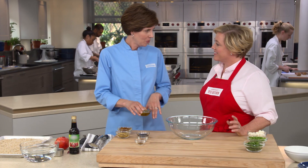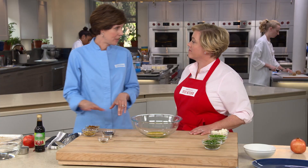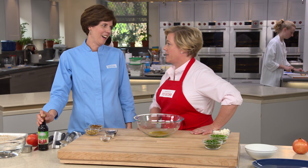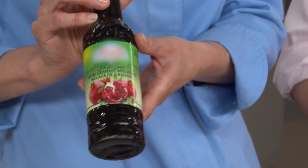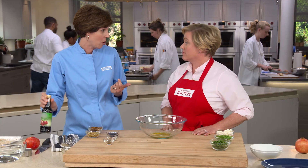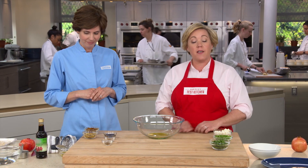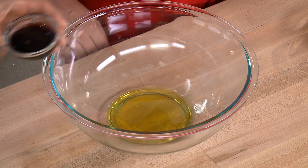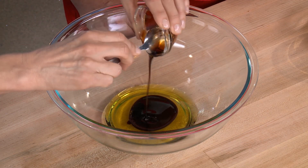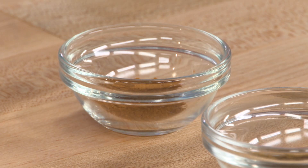Start the dressing with three tablespoons of extra virgin olive oil. Add two tablespoons of pomegranate molasses — it's sweet, tart, and syrupy, essentially boiled-down pomegranate juice. If you can't find it at the store, you can make it yourself at home. Check our website at americastestkitchen.com for a DIY recipe. The pomegranate molasses adds a really nice sweet-tart flavor.